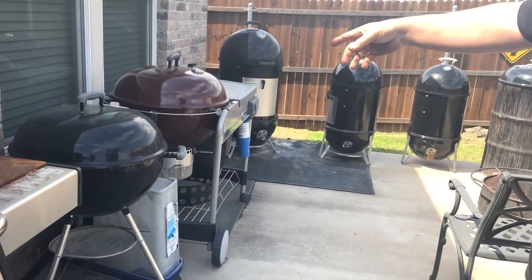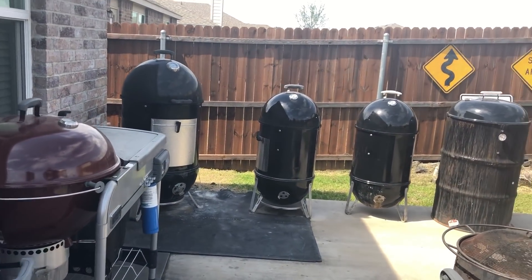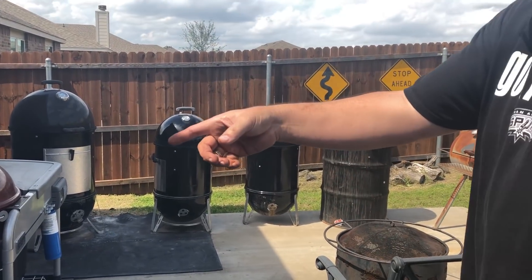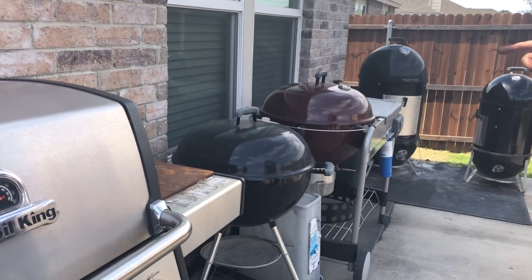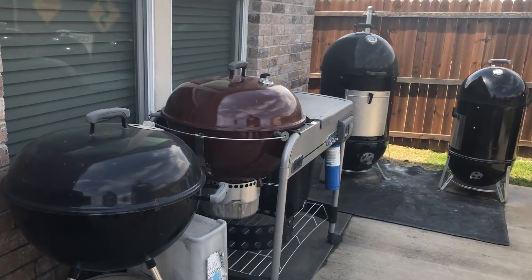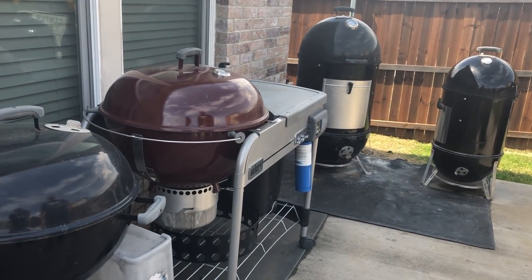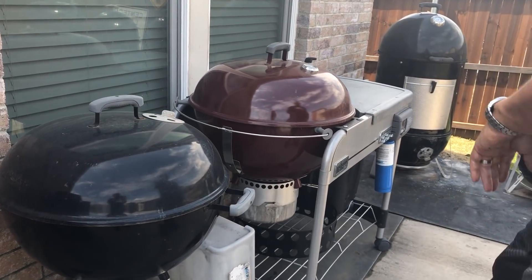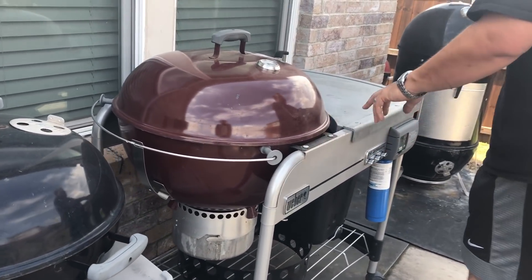Alright, let's go down here — Dustin will give you a look at what we've got in the corner over here. First, of course, is the Weber Kettle 22 and a half inch. For my money, that's about the best charcoal grill you can buy. They've been around forever. Indestructible. Love them.